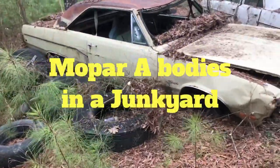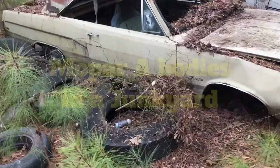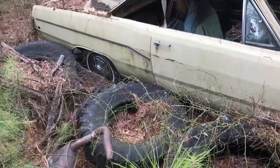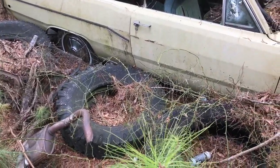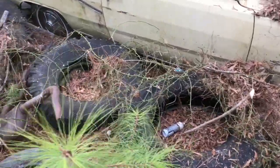Hey folks, Bob here at Bob's Classic Cars and Parts. We have a couple of Mopar A-bodies here. I am deep down in a junkyard in the woods in North Carolina. A buddy of mine runs this junkyard and he gave me permission to come in here.